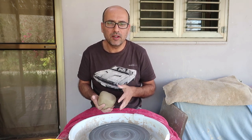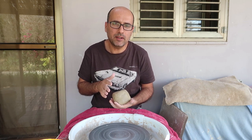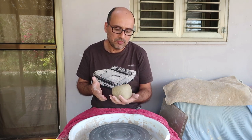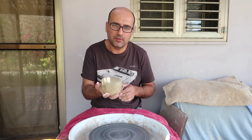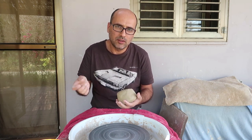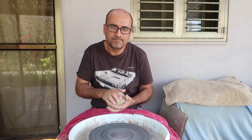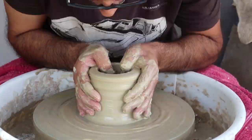Hi guys, today I'm going to make a cut-shape one-piece mug. I have here about one kilo of mixed color clay — the colors will be more visible after the first firing. We'll start with the body, then add the handle which will be the tail, and also the ears on top. Our first step will be centering the clay, opening and lifting it up.